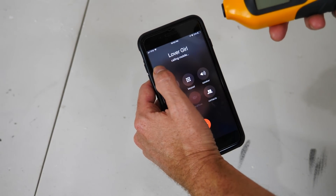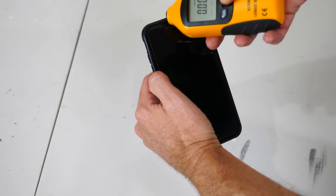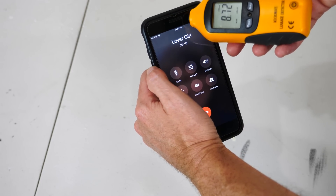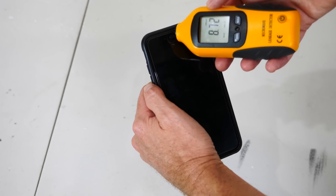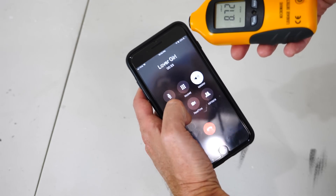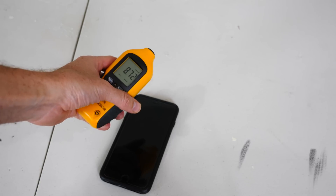Okay now let's try calling my wife. We're getting up to 8.3 milliwatts per centimeter squared. Hi Joanna, I'm just measuring how much radiation you're giving me through a phone call. Yeah, you're giving me 8.72 milliwatts per centimeter squared.